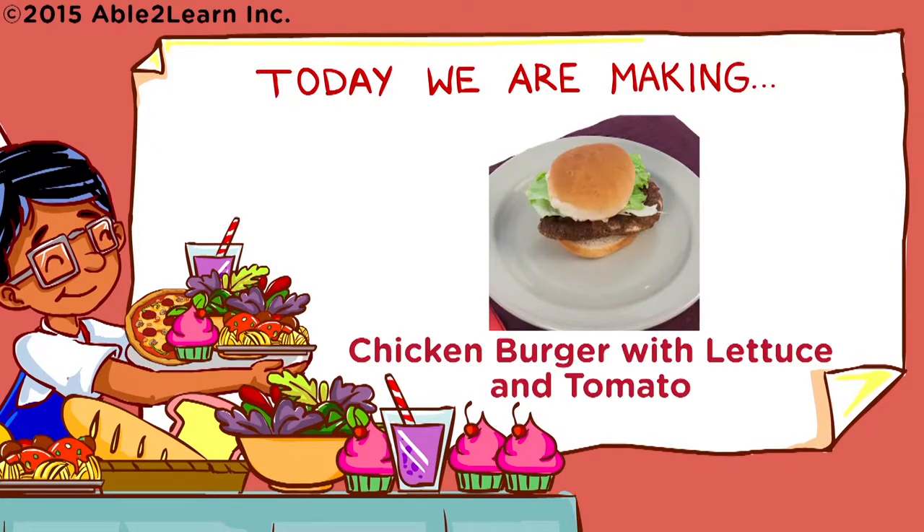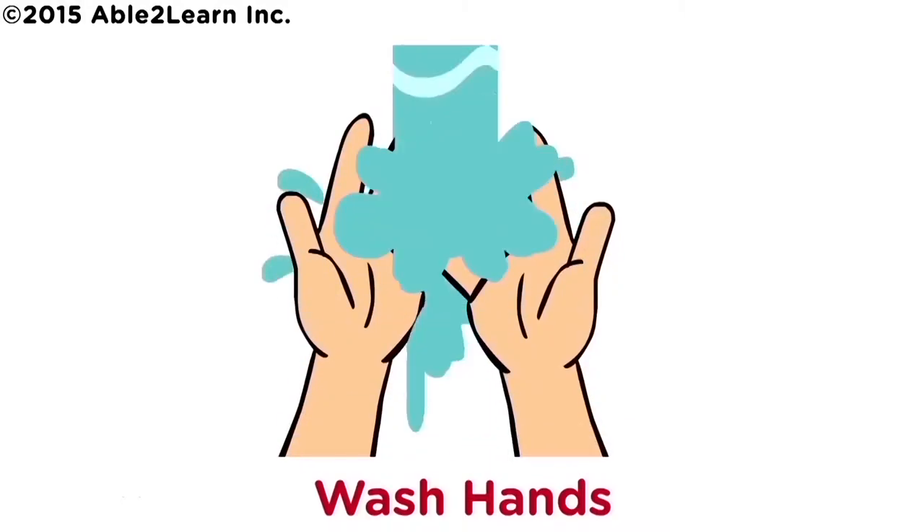Today we are making chicken burger with lettuce and tomato. Wash hands.